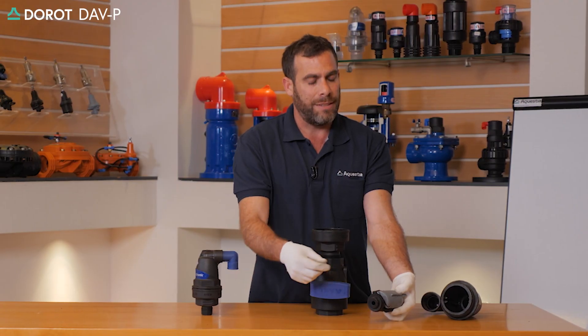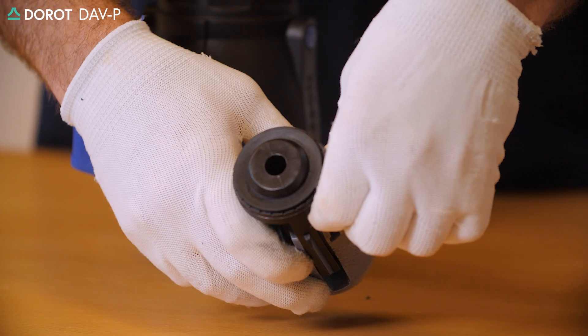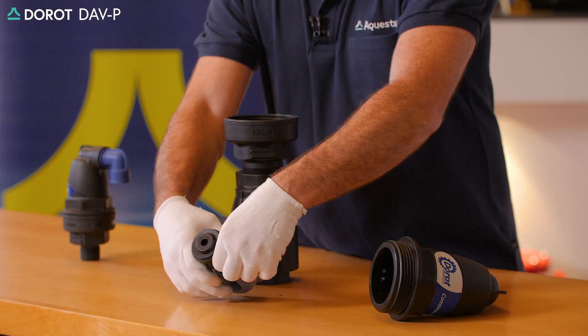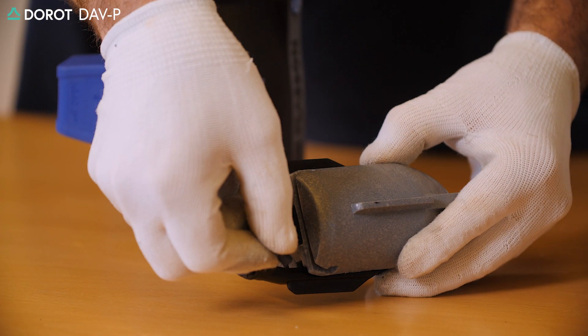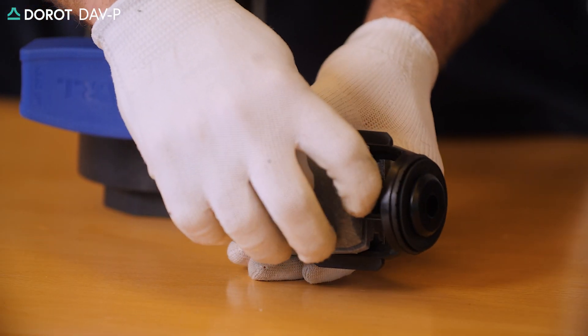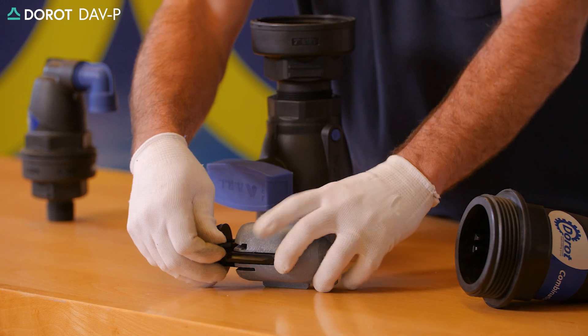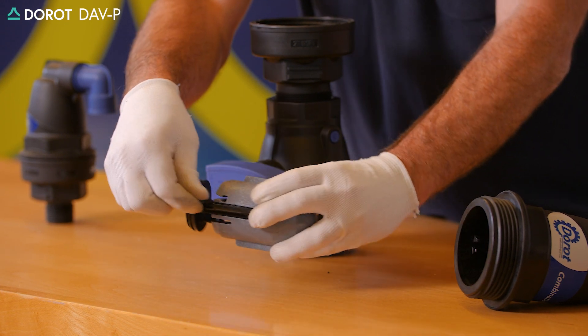If we need to replace the rolling seal assembly, we can slide it out through the groove outlet. We replace the seal with a new one after extracting it from the slit, and insert it back on the narrow side on the float groove.